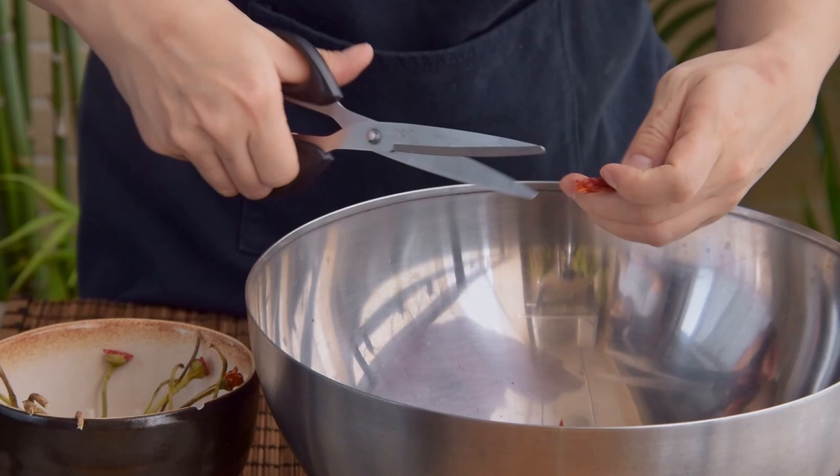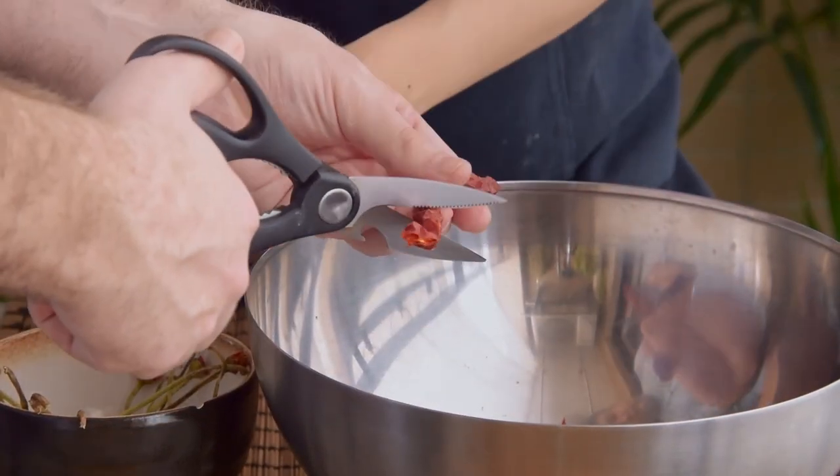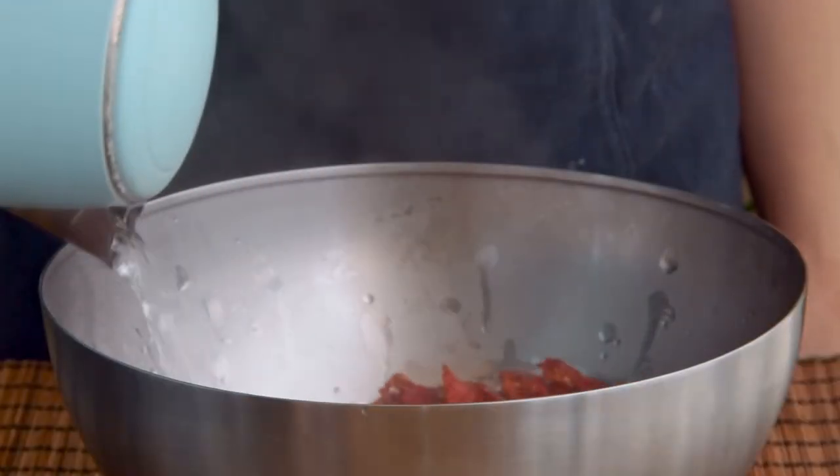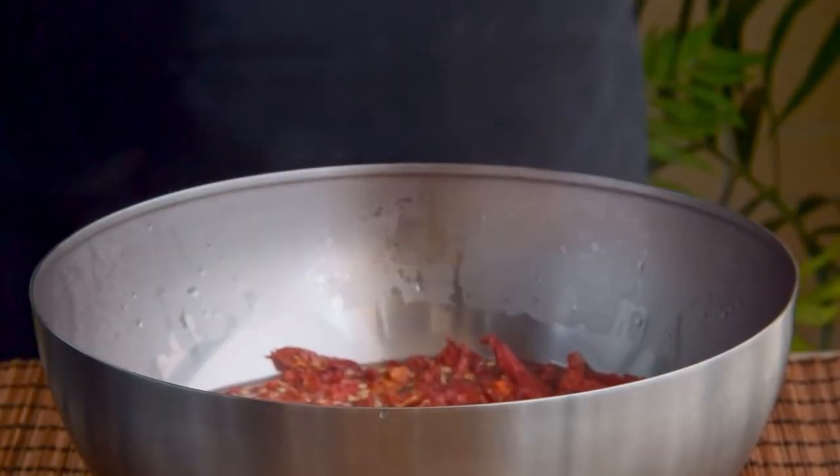For this amount, snipping these can definitely be a bit of a chore, so absolutely enlist any available friends or fiancés. Then just pour enough hot boiled water to submerge your now-snipped chilies, and let those sit for about a half an hour.